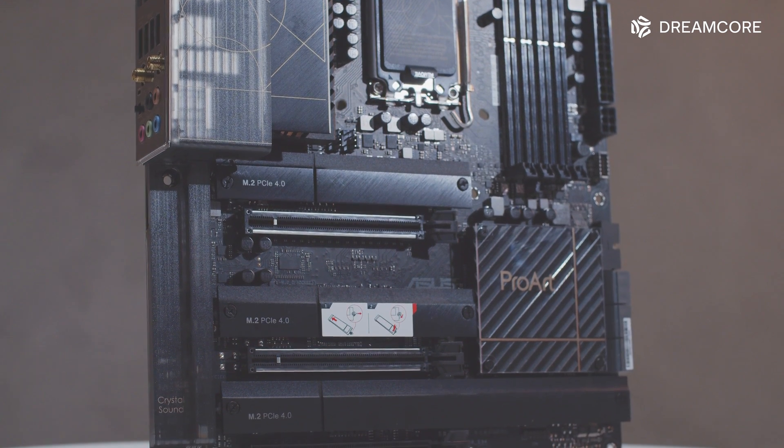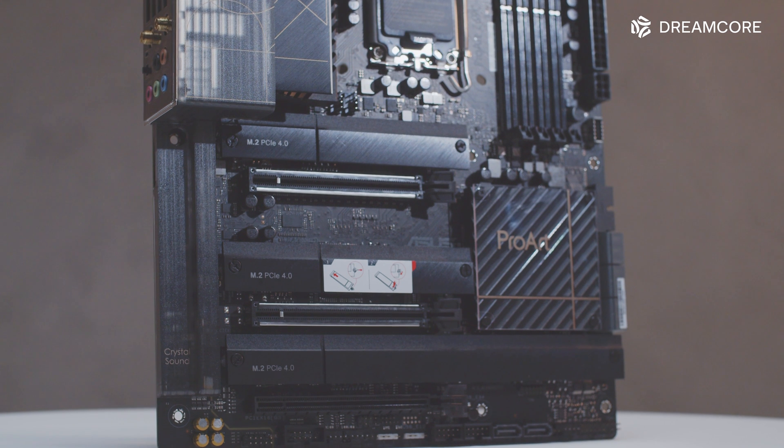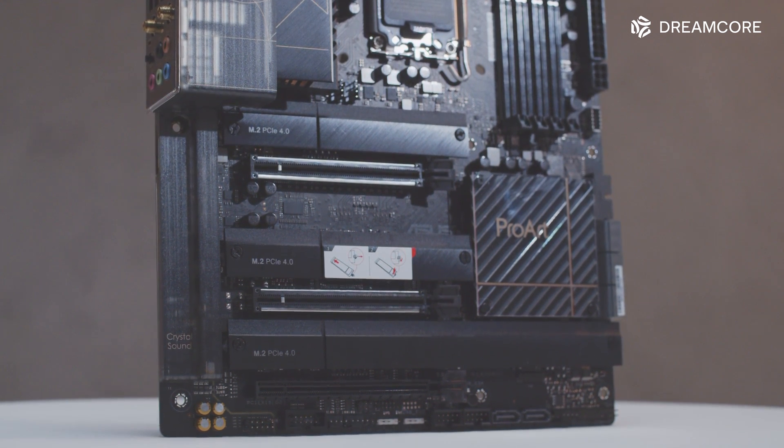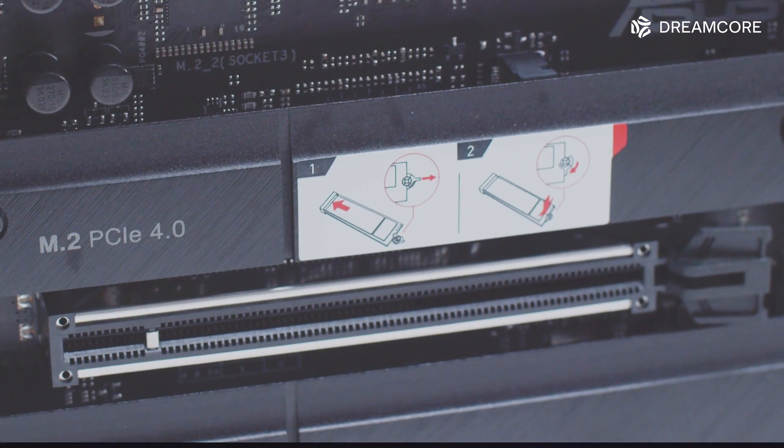Like most Z690 boards, there are 4 M.2 slots, all at Gen4 x4 bandwidth, with the top slot connected directly to the CPU while the other three are connected through the chipset. All 4 slots feature heatsinks and thermal pads, as well as ASUS's M.2 quick-release mechanism, which eliminates the need for screws.